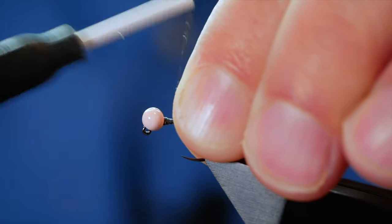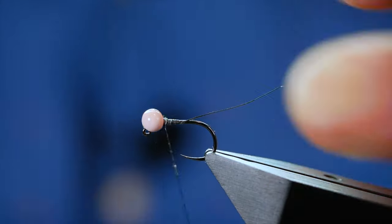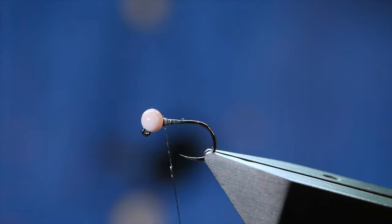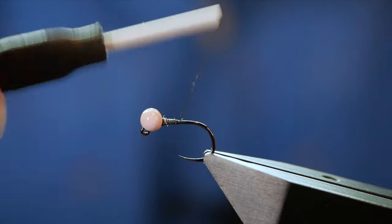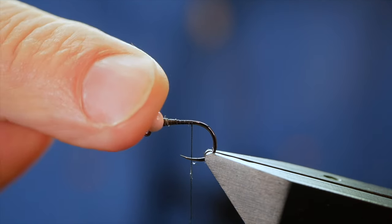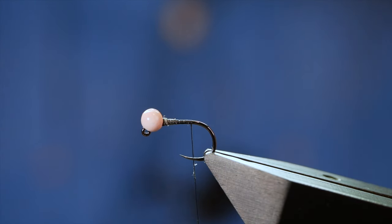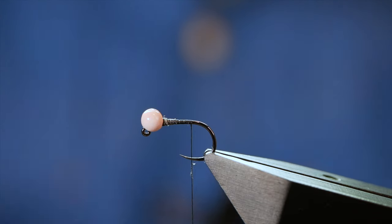Once you've got your bead secured, you can come in with your snips and just take away that tag end. Then I want to take my thread down towards where a barb would be on a barbed hook. As you can see, the bead's not moving — there's nothing I hate more than the bead shuffling up and down the shank when I'm trying to tie a fly. That's why I like to secure it in.